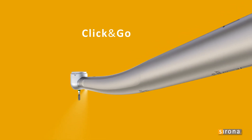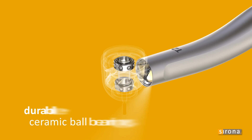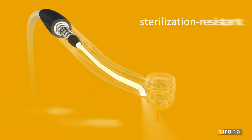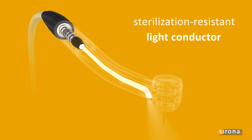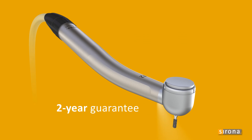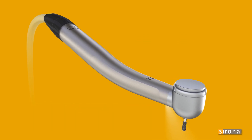Sirona turbines are provided for all standard types of coupling. The durable ceramic ball bearings, as well as an extremely sterilization-resistant fiberglass rod, combined with a two-year guarantee, make Sirona T2 turbines a great investment you can count on.